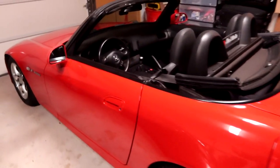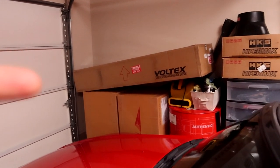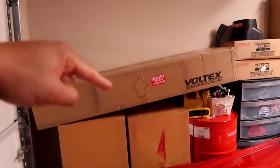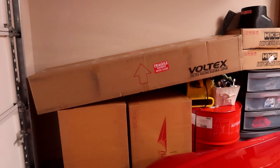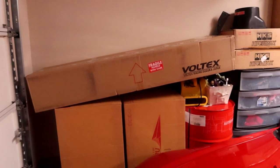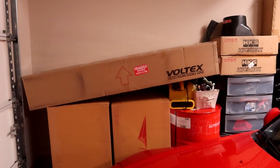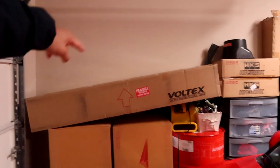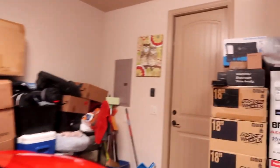You guys might notice in the back we have a Voltex box. Unfortunately that is not a part for my S2000 — it's not even a part for my car. The story behind this box is my brother purchased a Voltex carbon fiber wing for his Mark 5 Supra from Out of Attack two years ago. With COVID pushing everything back, we finally got it shipped to my house. We have yet to unbox it and I'm really excited to swap out his current wing for this new one, but that's for a whole separate video.